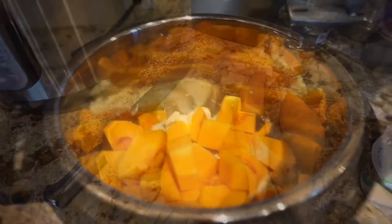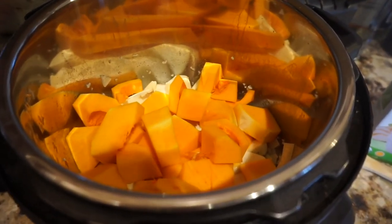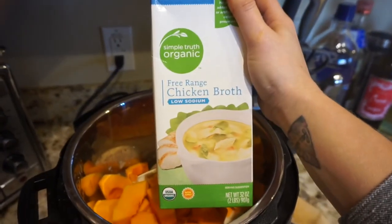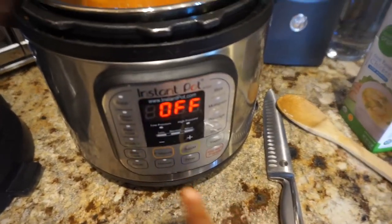I have all the ingredients in there — half the onion, the two sweet potatoes, a little bit of garlic, the acorn squash — and then I'll pour in the whole thing of organic chicken broth and set it on high for 10 minutes.